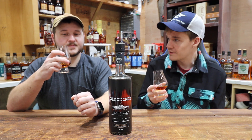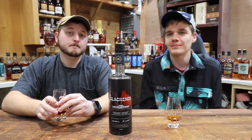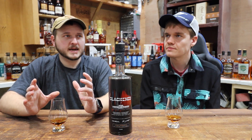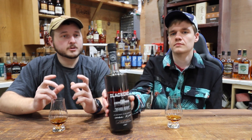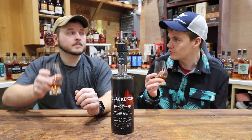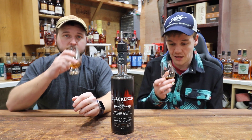Ready to dive in. Getting right into this one. There's a lot more spice up front. The standard Blackened is very sweet up front, but this one's got a little bit of peppery spice right off the bat. For 116 proof though, it's not that hard to drink — it's really not bad at all. It's very easy drinking for that proof point, for sure.